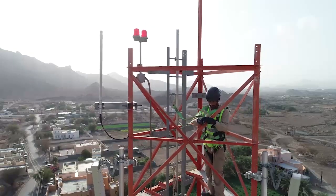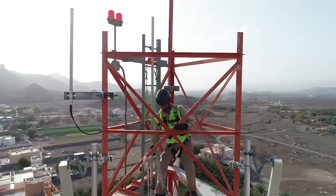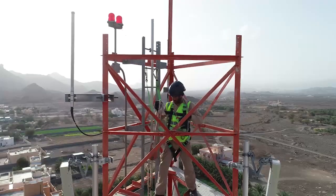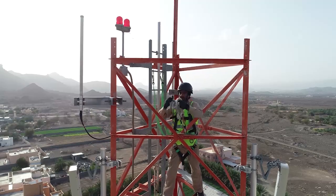Once the rigger reaches the top of the tower, he will connect his positioning strap to the tower body. The rigger will connect the pulley at the desired height with the outer body of the tower while using a strength-tested rope.